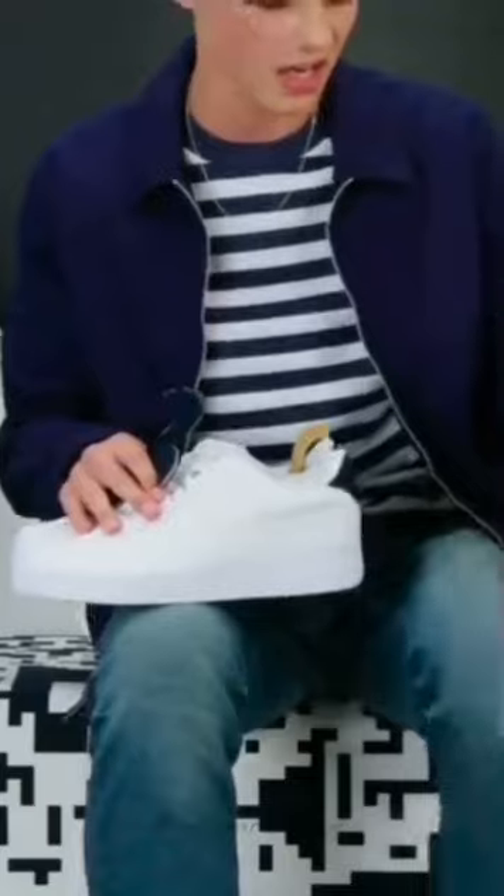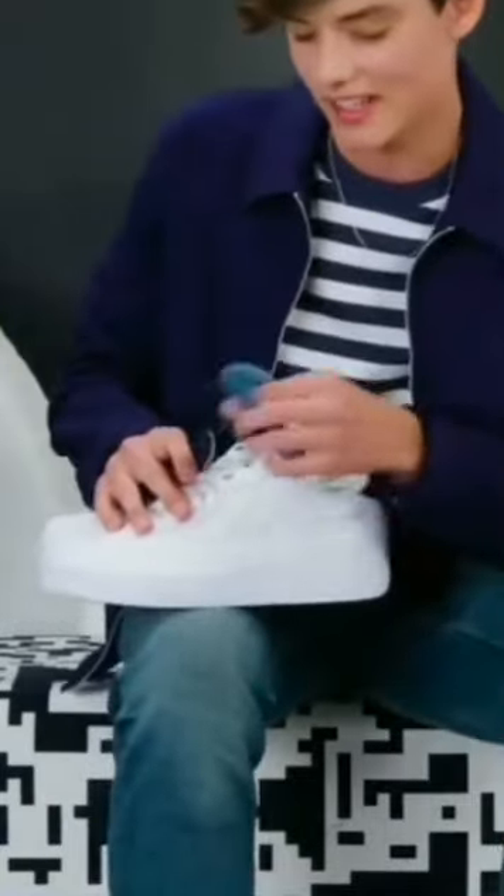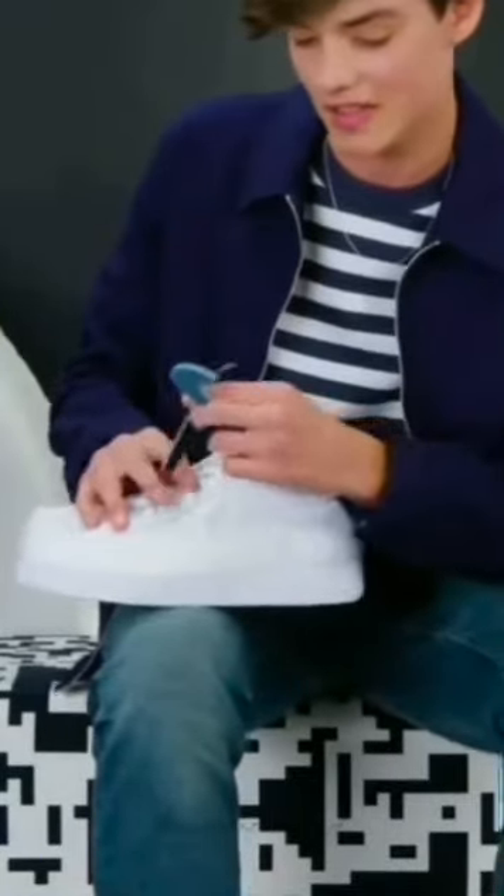So I've got a lighter denim, you know, if I'm trying to coordinate the jeans. And then I've got a darker, which is always nice.